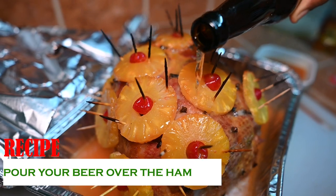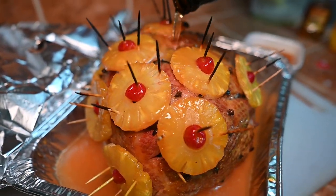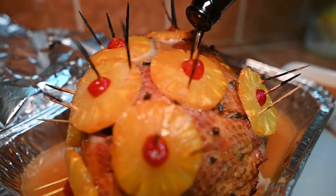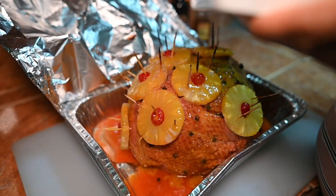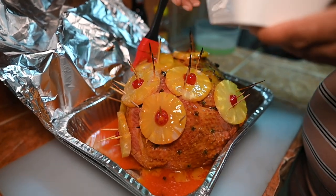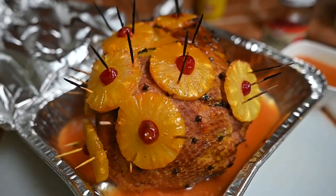Now for an extra kick and that Pigeon touch. Half an hour before you finish baking your ham, pour a beer over the ham. Watch it sizzle. Return to the oven without any foil or covering. Broil the ham until the glaze forms a crust and the pineapple slices are golden brown.